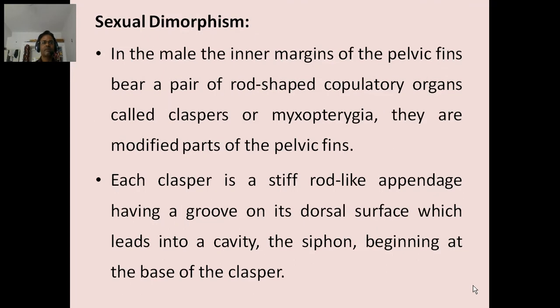Sexual dimorphism: In the male, the inner margin of the pelvic fins bears a pair of rod-shaped copulatory organs called claspers or myxopterygia. They are a modified part of the pelvic fins. Each clasper is a stiff rod-like appendage having a groove on its dorsal surface which leads into a cavity. The siphon begins at the base of the clasper.